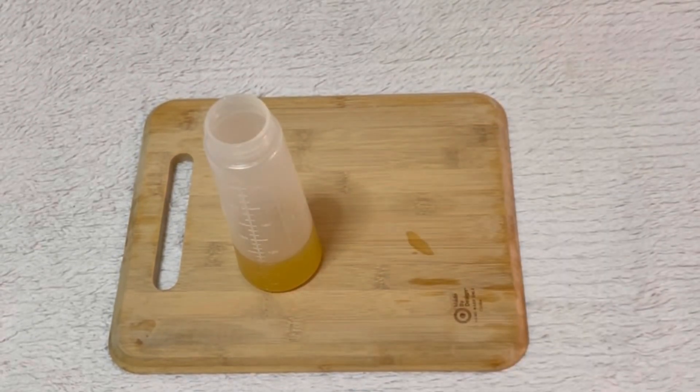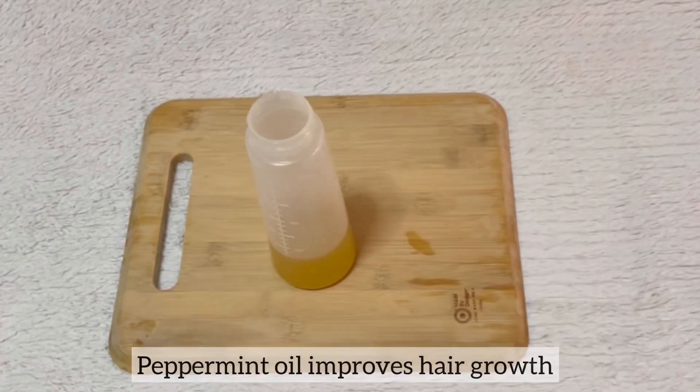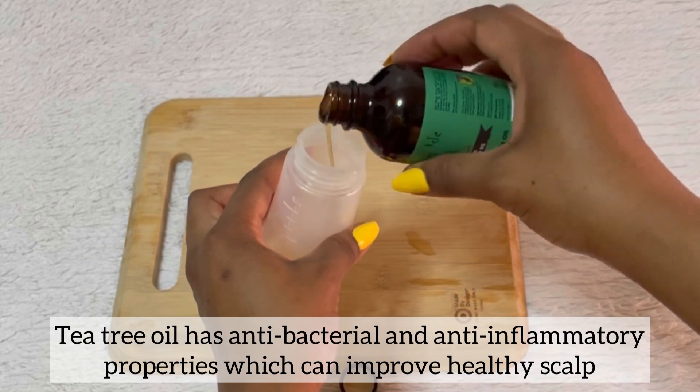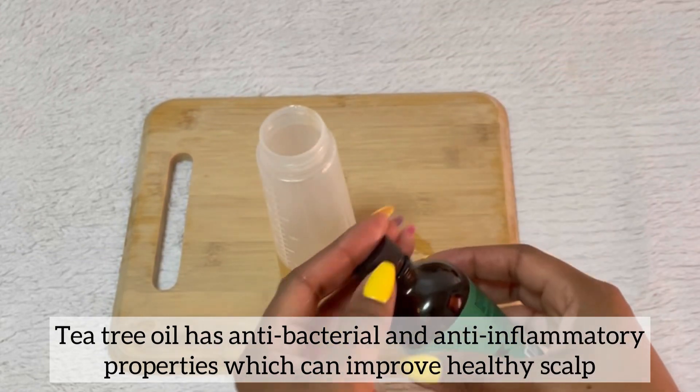Next, I'm going to add a few drops of peppermint oil — peppermint oil improves hair growth. Then I'm going to add a few drops of tea tree oil. Tea tree oil has antibacterial and anti-inflammatory properties, which can improve the health of the scalp.